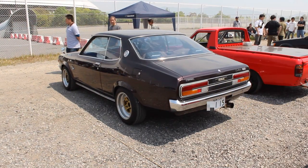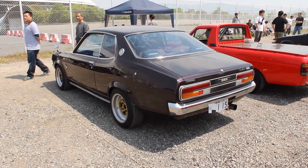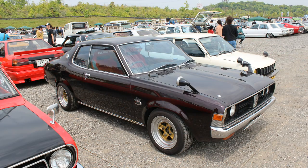Moving on to today's car. It is a Gallant — a 1973 New Gallant 2000 GS2. The chassis code is an A115H. It is, of course, a hardtop body style. It is a really nice car.